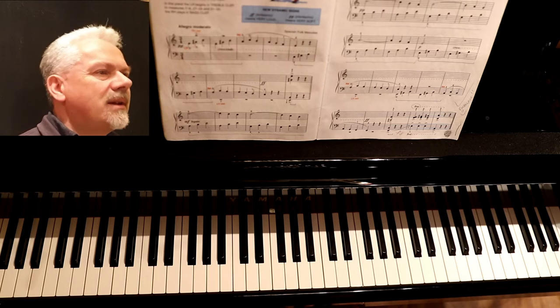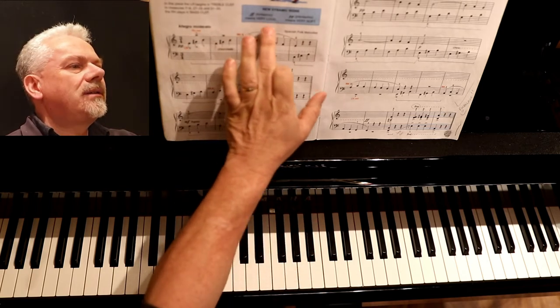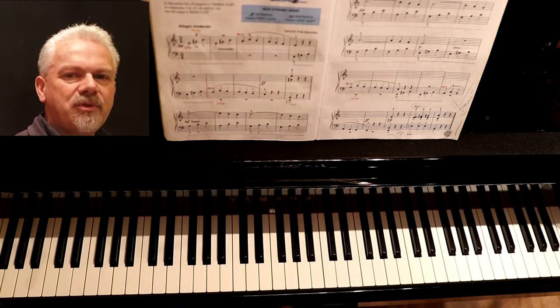I'll do the Malagania, the big one. This one's got two pages — very loud, very soft, fortissimo, pianissimo, lots of hand moves.